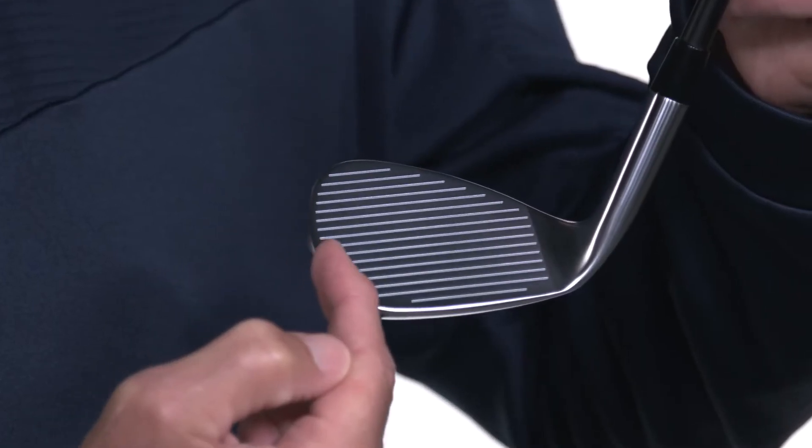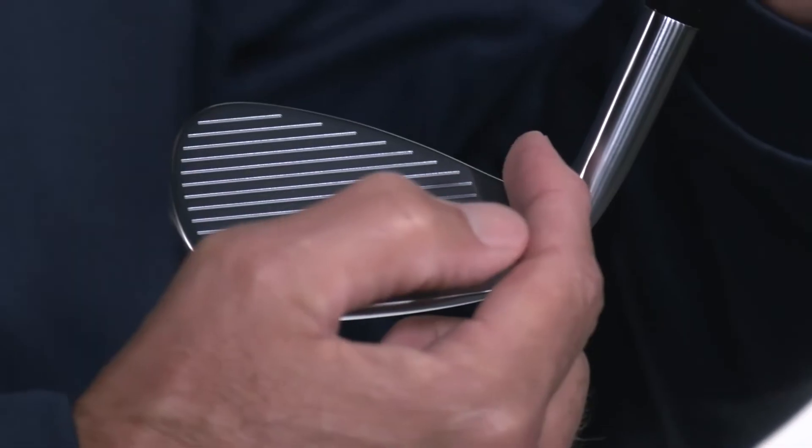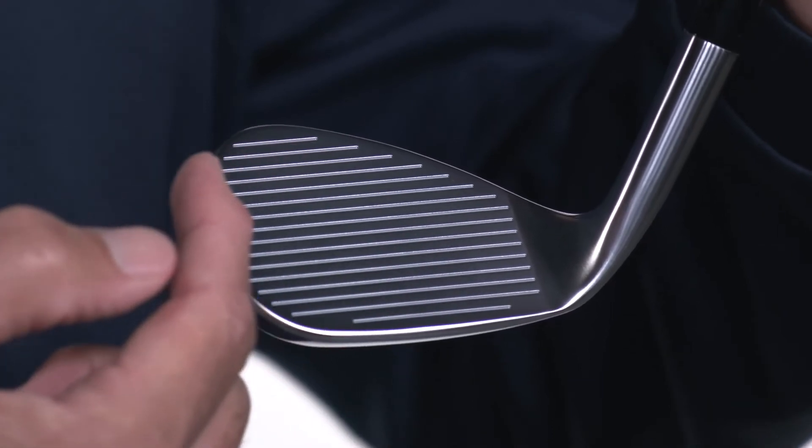You've got it. Our proprietary JAWS groove technology provides precise edge sharpness on every groove for maximum grip and spin from all types of lies.